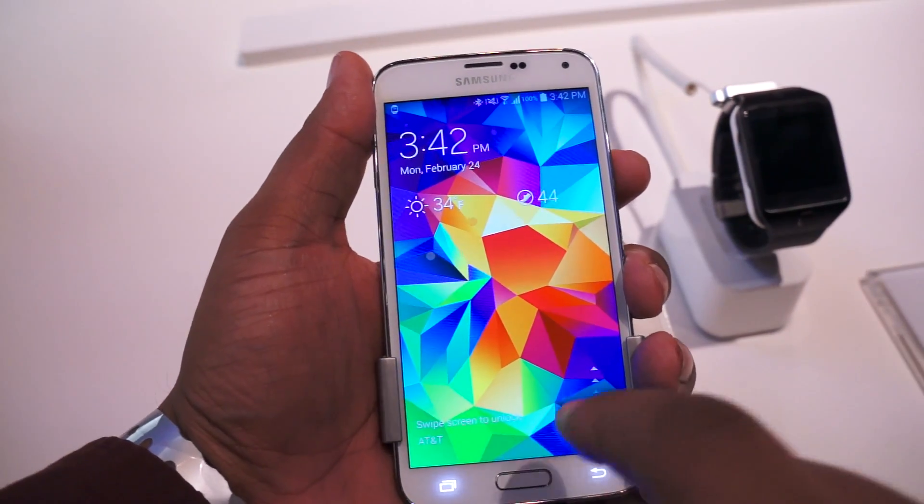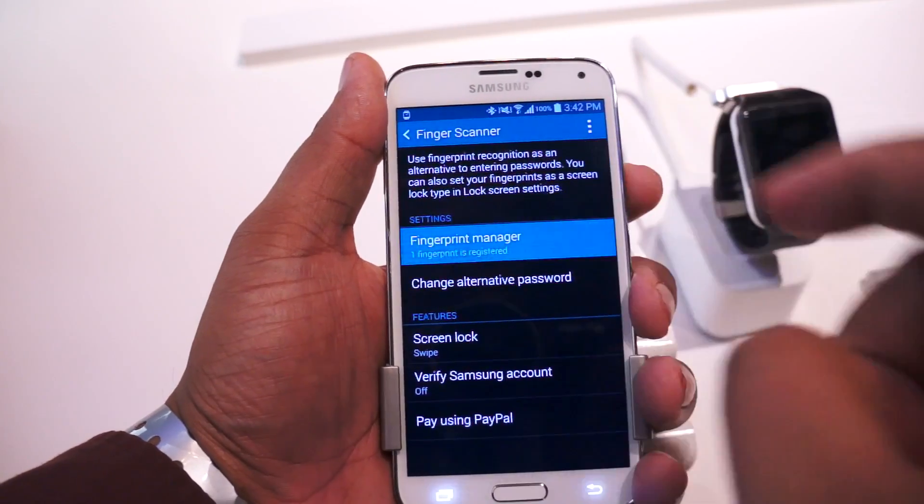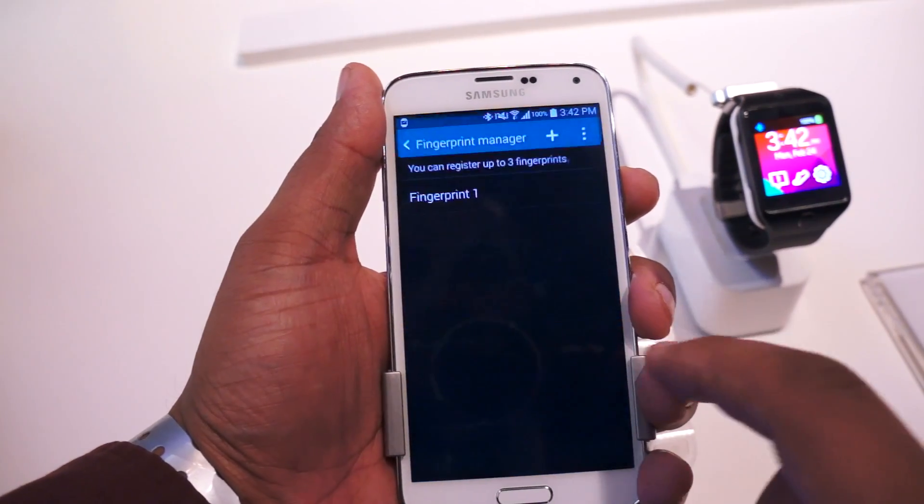Alright, and it says swipe screen to unlock. Oh wait, I forgot to turn on the security. So I'll turn on the fingerprint — recognize. Okay.